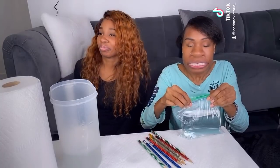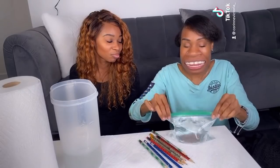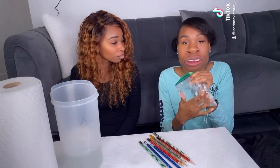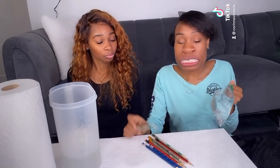Okay, so now we zip — we closed it, now it's secure. But guess what, guys? It's dry on the outside where the water is not — just on the inside. Okay, so what's next?